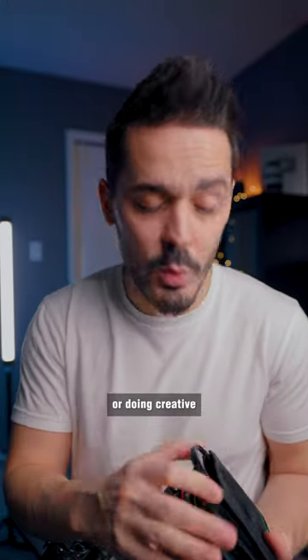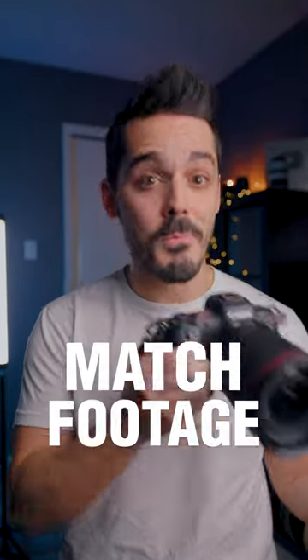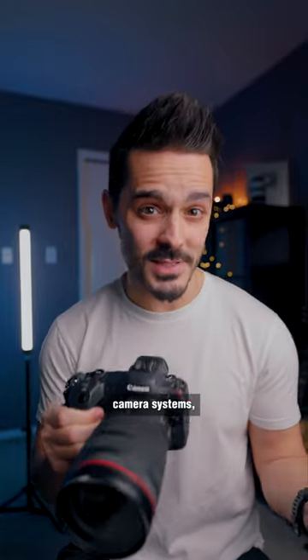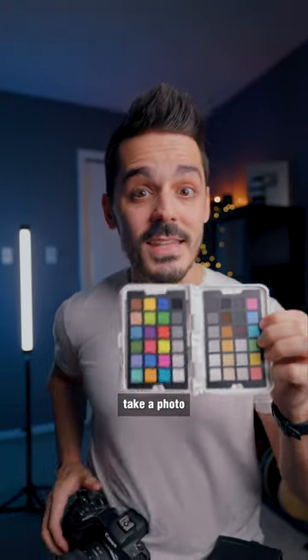Now, if you're just shooting for fun or doing creative edits afterwards, it might not matter. But if you're trying to match footage from various cameras that use different filters and maybe different lenses and different camera systems, then it can be pretty important to use one of these color charts and then take a photo or a video with each of the setups that you're using so that you can compare them later and make your correction.